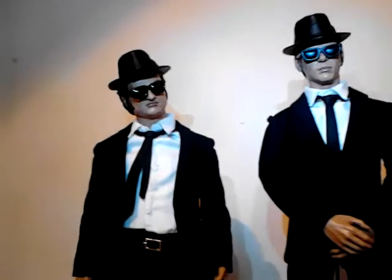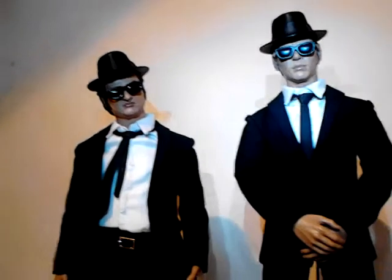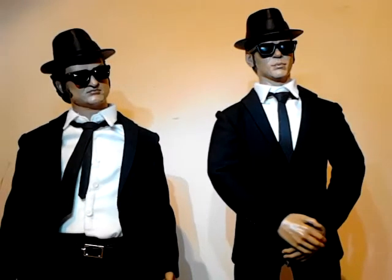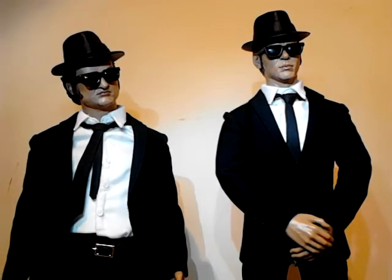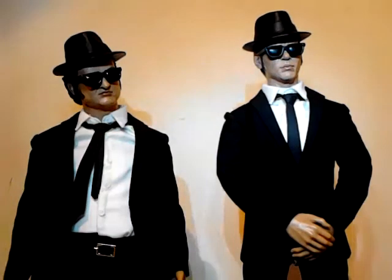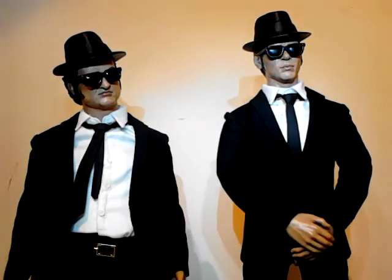Welcome back, part 2. I thought I would ramble on about these pair of amazing figures that I got yesterday from a collector in California.